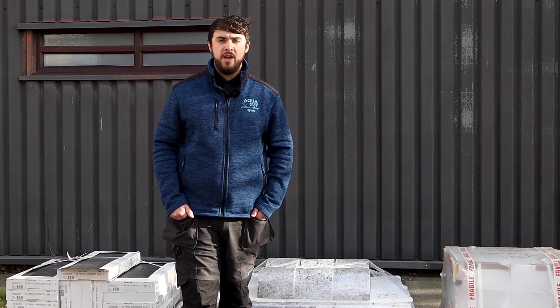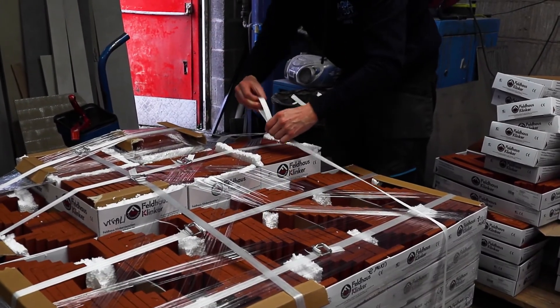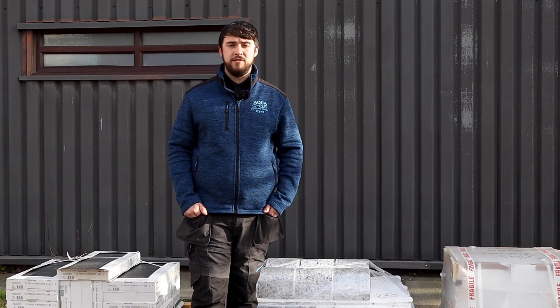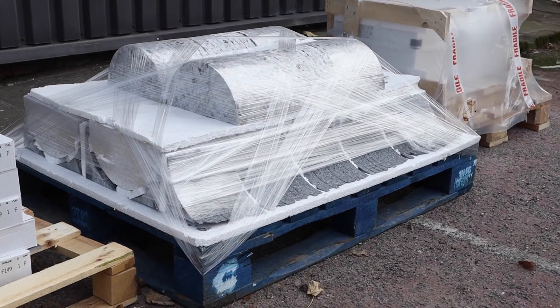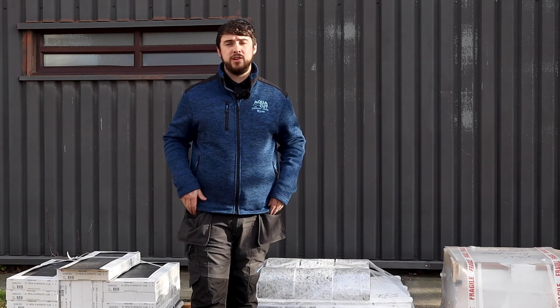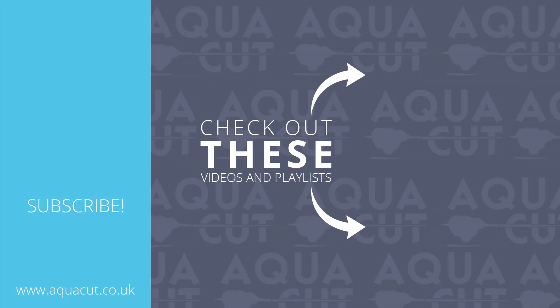Whilst we are doing the job we will make sure the tiles are packed to the highest possible standard to avoid any breakages, chips or cracks during transit. To do this we will make sure we pack it with some foam, some polyfoam, and if needs be we will make a nice frame to go around the tiles so it doesn't rattle during transit.